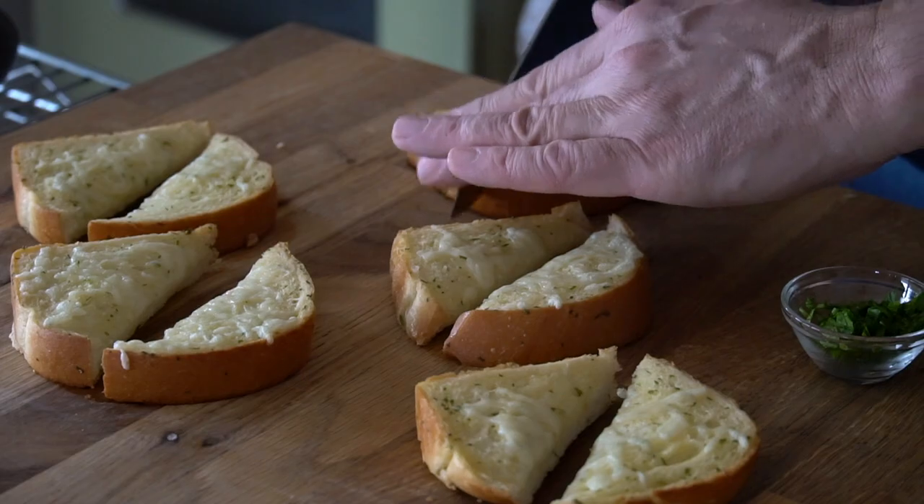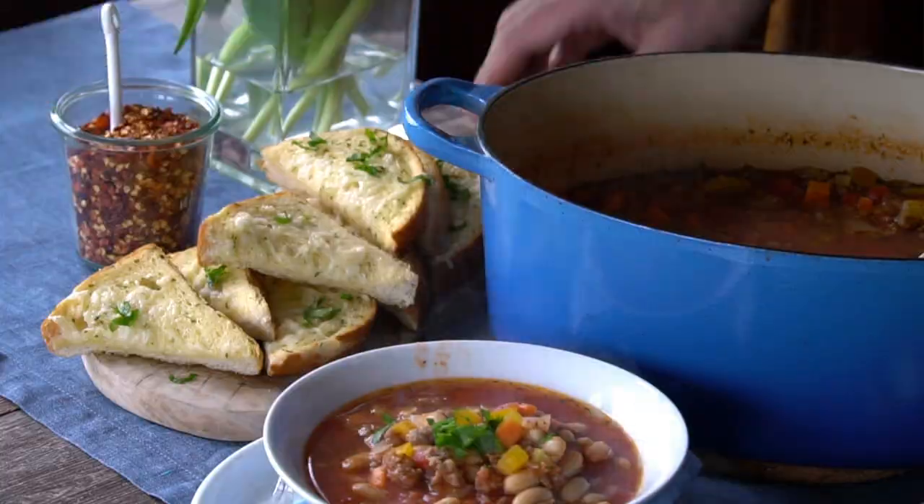A little FYI: this soup loves buttermilk biscuits, it loves sourdough bread, and it loves cheesy garlic bread. Just saying.